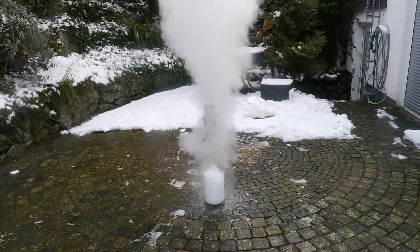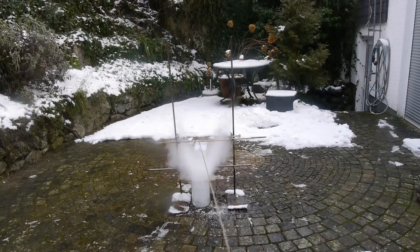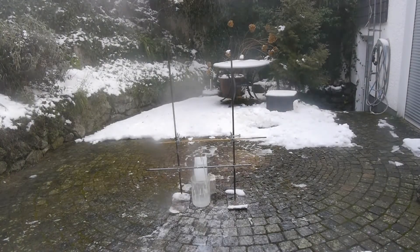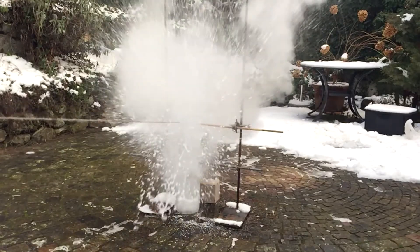Let's try again with a solution of sodium hydroxide. That was already on a different level. Jesus.